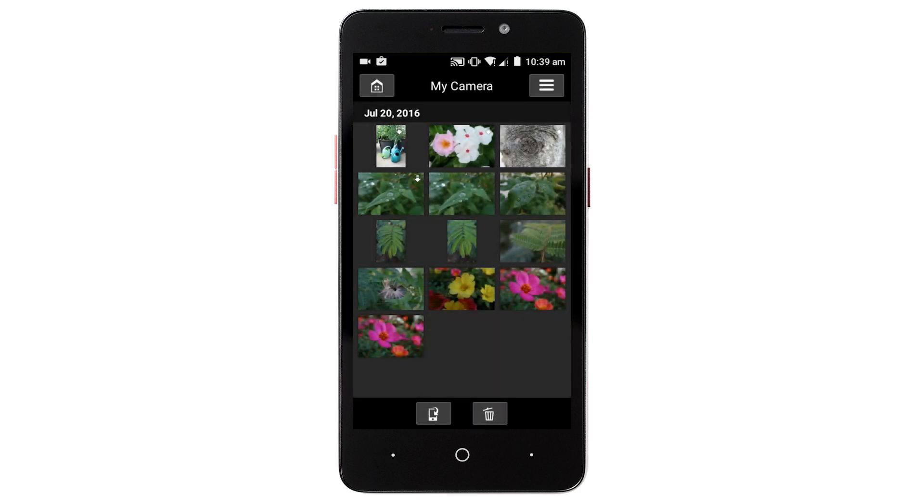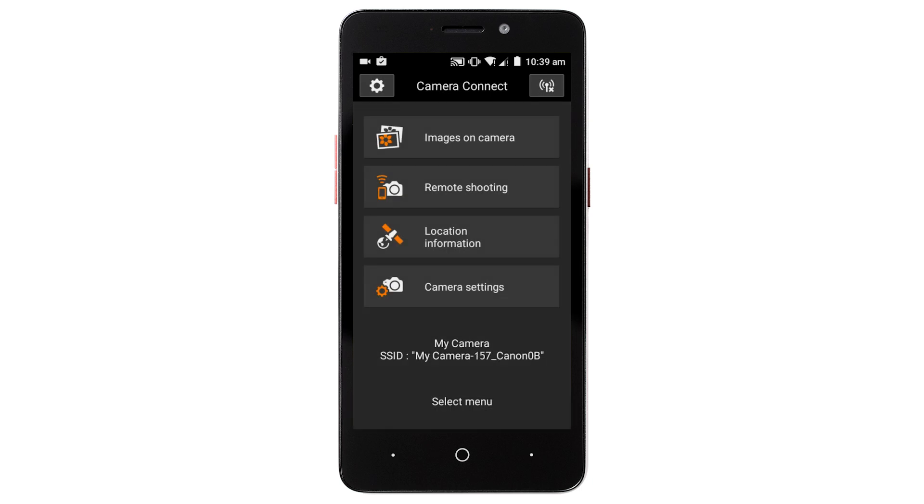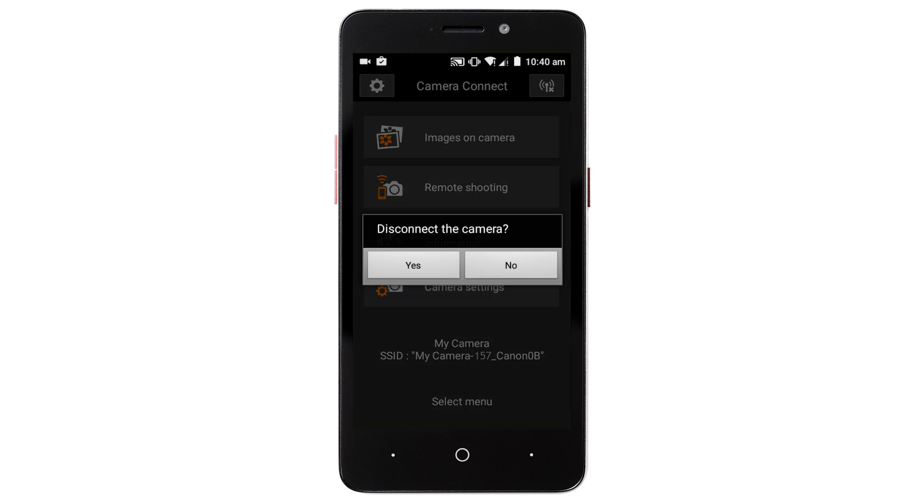After the images have been sent, tap the Home button on the top left to return to the menu screen. To end the connection, tap the Wi-Fi symbol on the top right, then tap Yes.